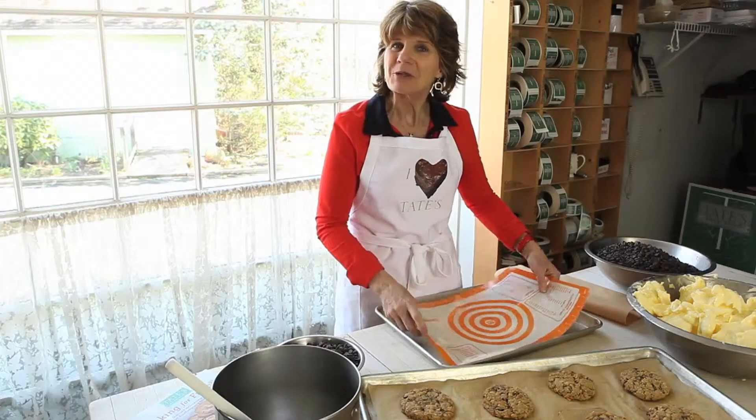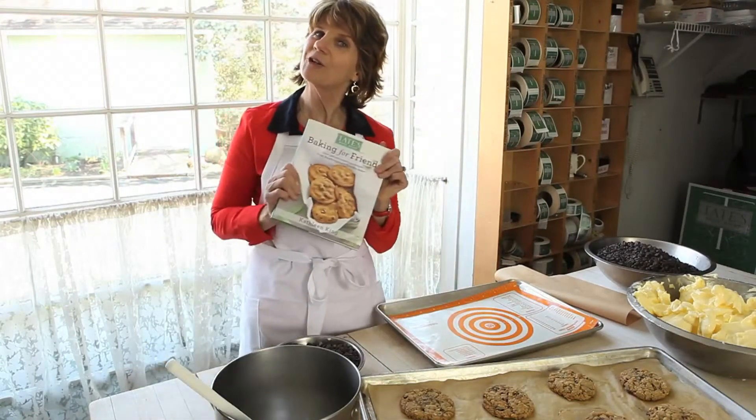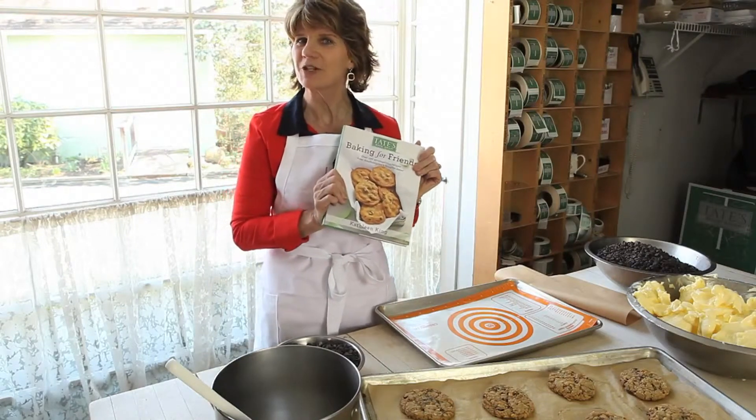And that's my three tips of the day. If you would like more, you can go to my cookbook, Baking for Friends, and you'll find even more tips in there.